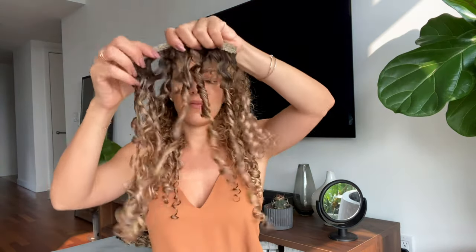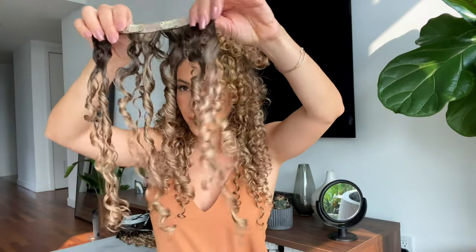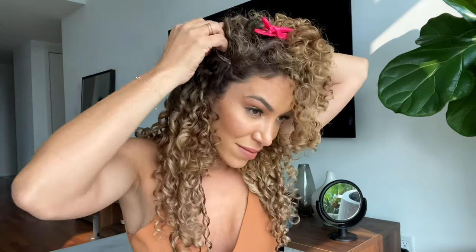We highly recommend having your extensions trimmed or cut to match your natural shape. As you can see here, these are my front extensions that actually go on my left side. This helps create a smoother transition between my hair and the extensions.